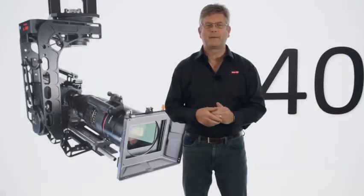Hi, my name is Mike Reeve. I'm going to tell you about the MOSIS L40 Remote Head.